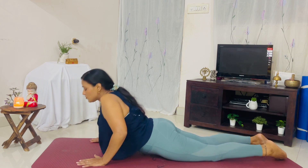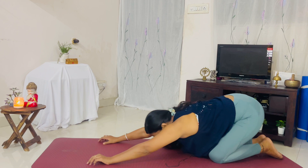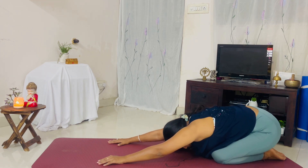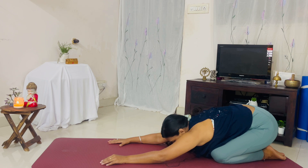We are going to go to child's pose. Sit back onto your heels. This pose helps release your stress and anxiety — a beautiful posture to stay in for a long time if you have the time.